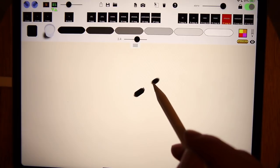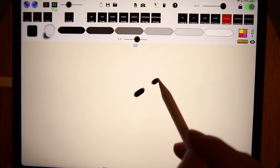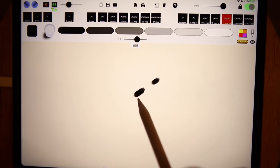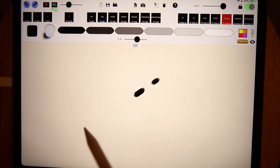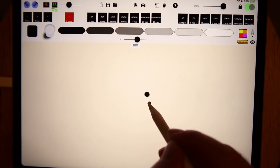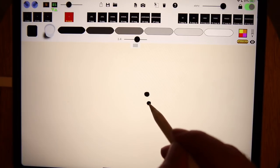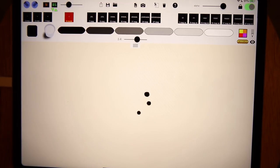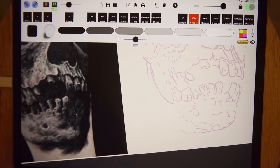Soft edge magnums have those recessed needles on the edges, so they won't saturate as much. I use regular magnums for color work or when I want really deep black, and soft edge magnums primarily for areas where I need soft edges. A round shader will pack in ink better than a magnum, but round needles are usually tight groupings, so they're very tedious. They work well in small areas, but for the most part I'll stick to the magnums.